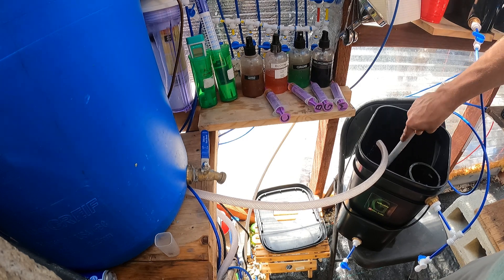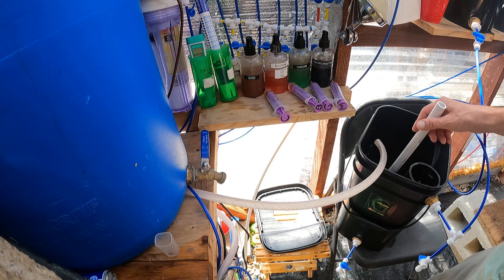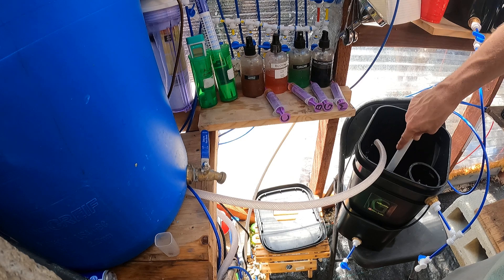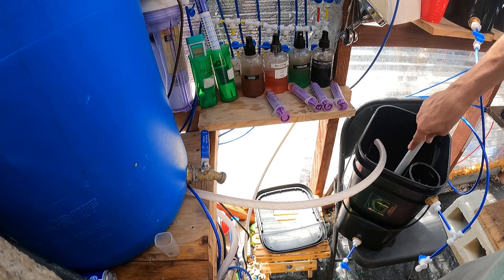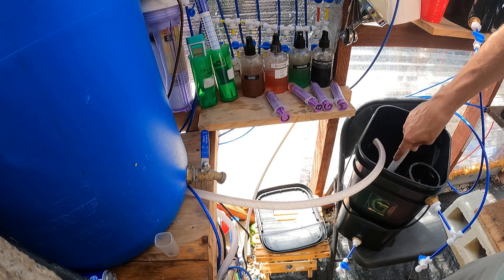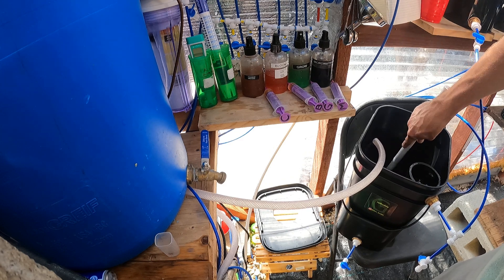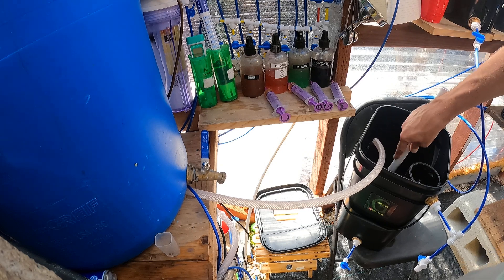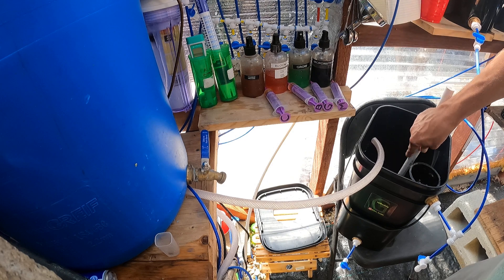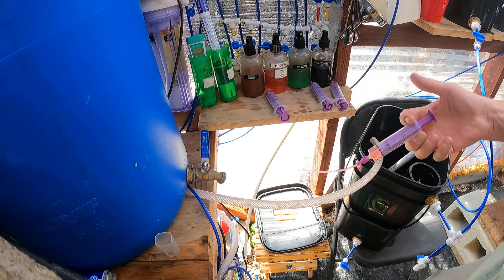Once the float valve is kicked in and it reaches that level, you can swap the nutrients simply by draining the unit and refilling it with the reservoir. Mix your nutrients in the reservoir so you know it never fills up higher than that level. If you were to fill these up manually and fill it up too high, you risk drowning your plant. Because once you let the roots form into oxygen roots in that air gap, they can't be submerged. So the float valve keeps that level consistent, preventing that from happening.